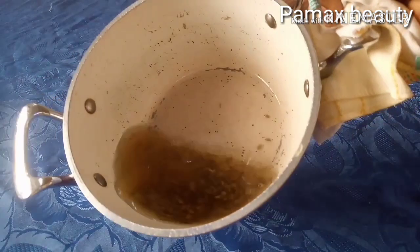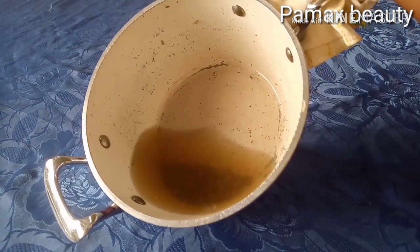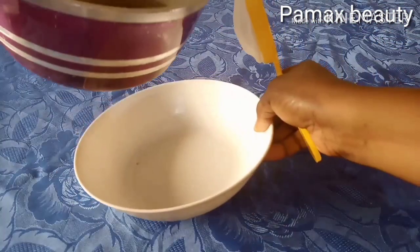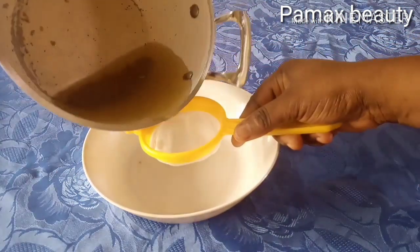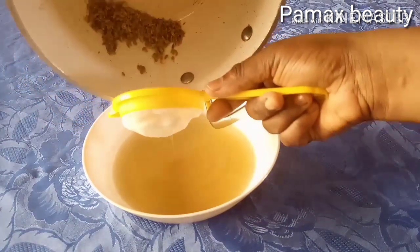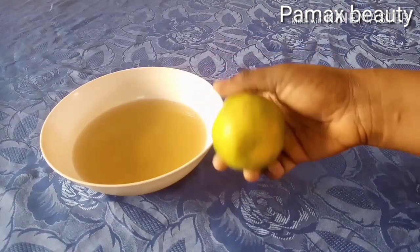Look at it — the color has changed. You have to allow it to cool down before adding other ingredients into it. When it has cooled, strain it out.